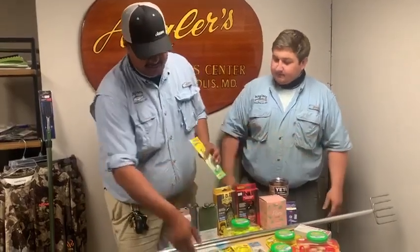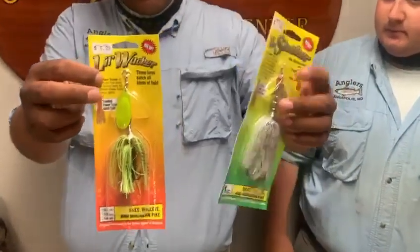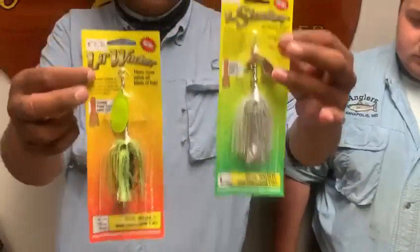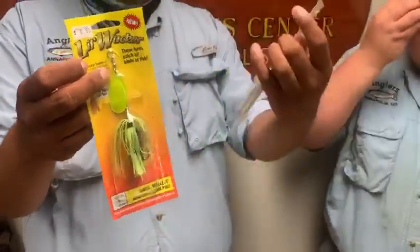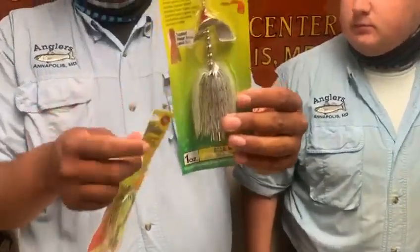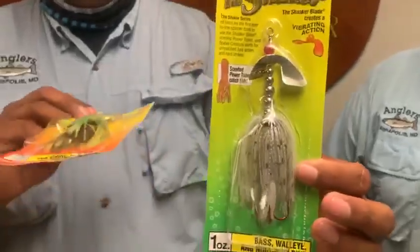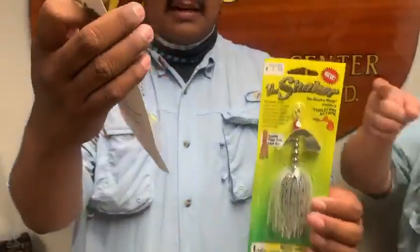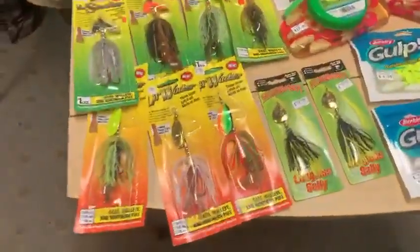So we got some new inline spinners — the little shaker and the little whacker. They're going to be your bigger inline spinner baits, pretty much musky-style lures, but they work for everything: snakeheads, rockfish, bass. These guys have a little different prop, so they're going to do a different vibration, which fish will obviously love. They have your typical Colorado-style blade, and they even have a scented tube on the hook. They've got a couple different sizes and colors, so make sure you try them out.